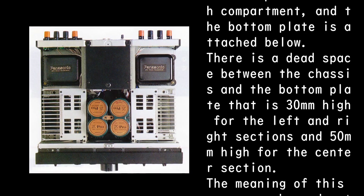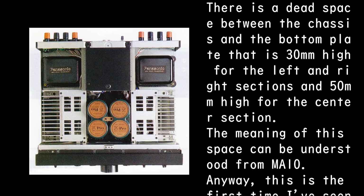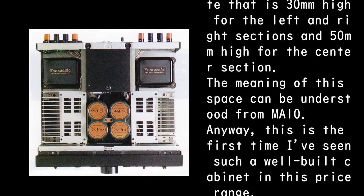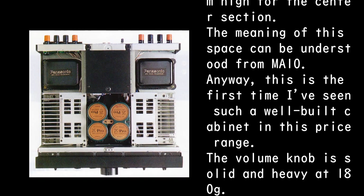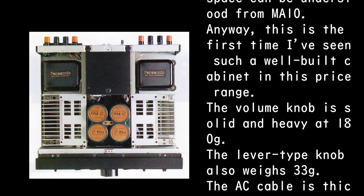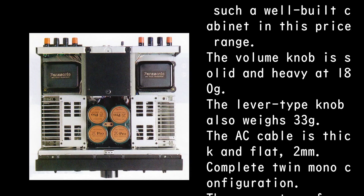The meaning of this dead space can be understood from the MA10. This is the first time I've seen such a well-built cabinet in this price range. The volume knob is solid and heavy at 180g, the lever-type knob also weighs 33g, and the AC cable is thick and flat at 2mm.